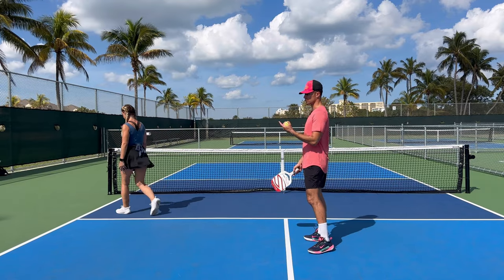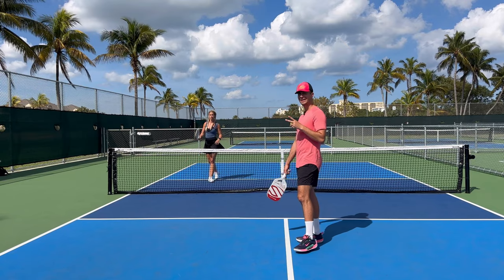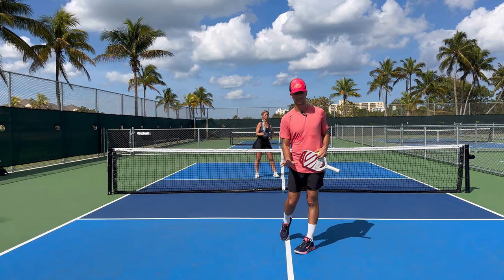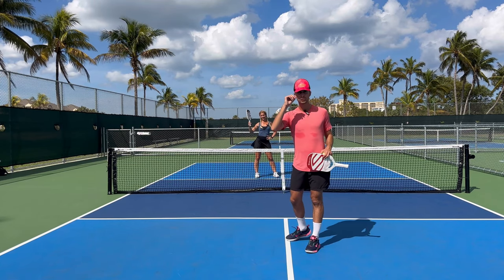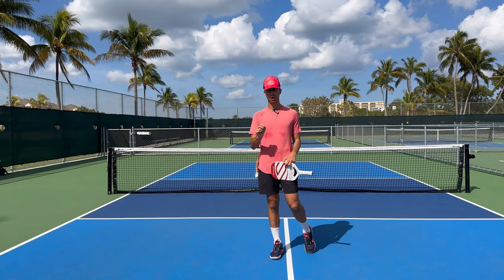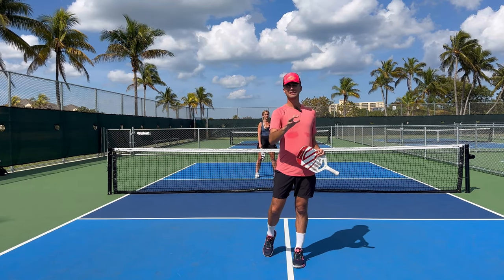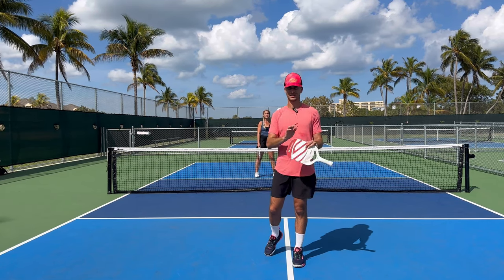We're going to walk through a couple of drills. If you want to learn how to hit good drops, it's not just about going out and playing and trying to hit one or two drops. You need to get a partner and drill over and over again. Practice makes permanent. Too many players try to execute the drop once or twice in match play, miss it, and never do it again. When you learn the drop, do it outside of actual match play.